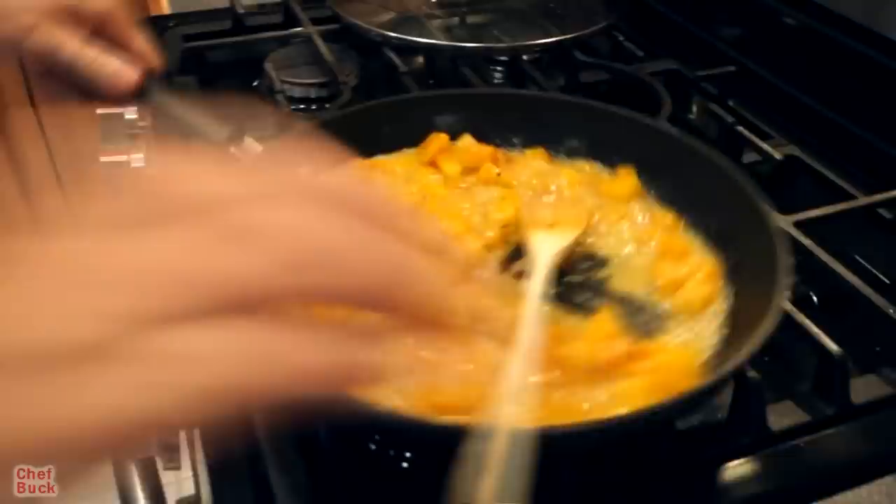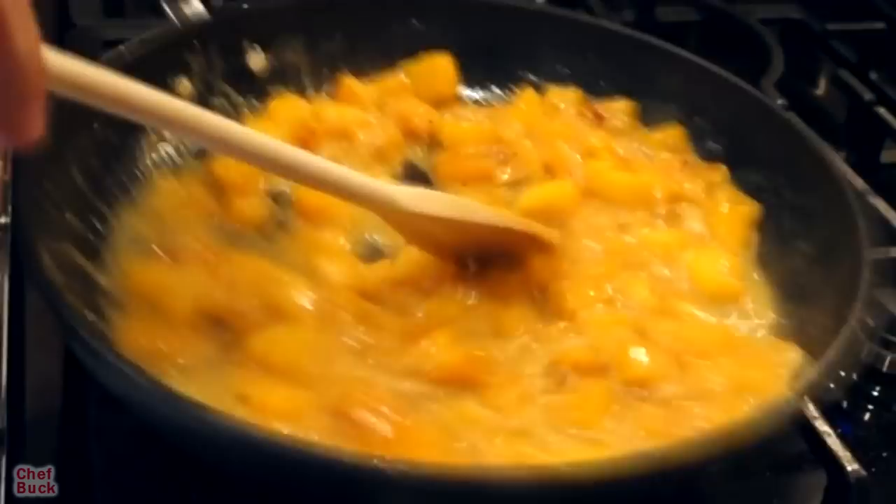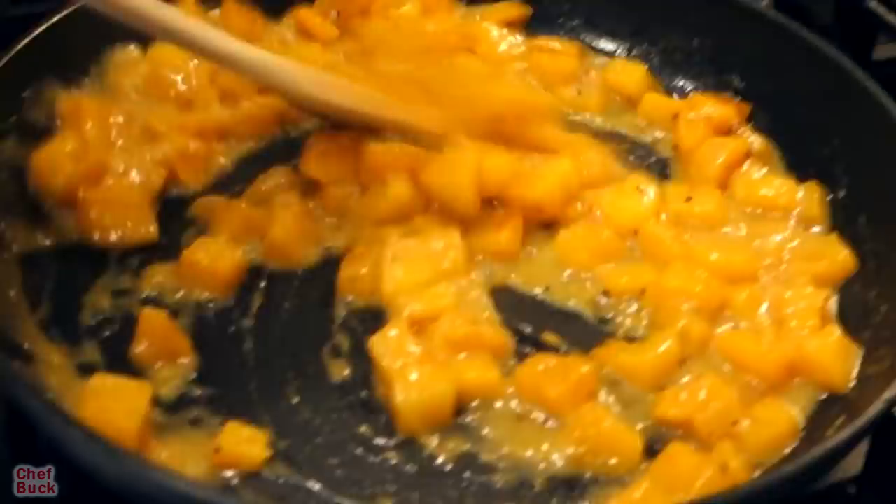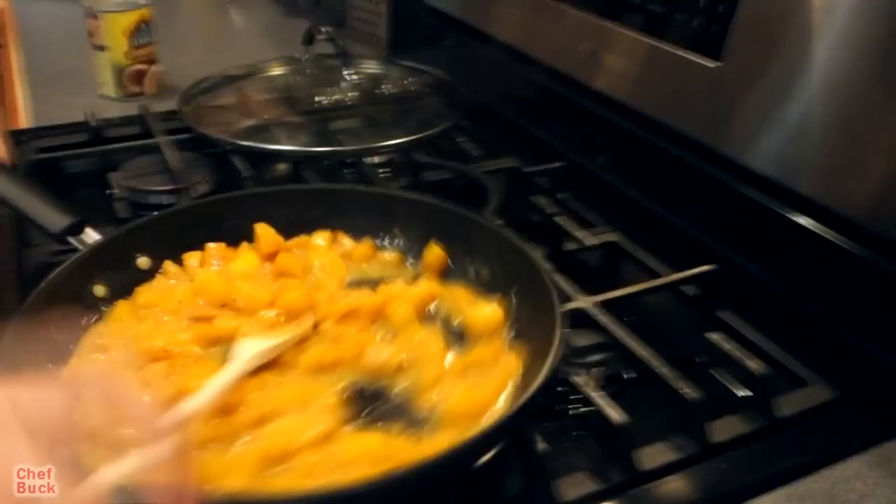I'll usually put a whole can of coconut milk when I do this dish, but I usually have a butternut squash that's twice the size of this. If you get a regular-sized butternut squash, use a whole can — but I'm just going to use half. I'll lower the heat all the way down to low and let the coconut thicken up a little bit, and then that'll be it. Turning the heat off — butternut squash with coconut, what a great combo!